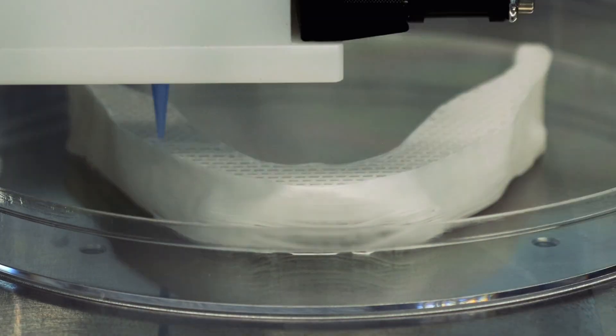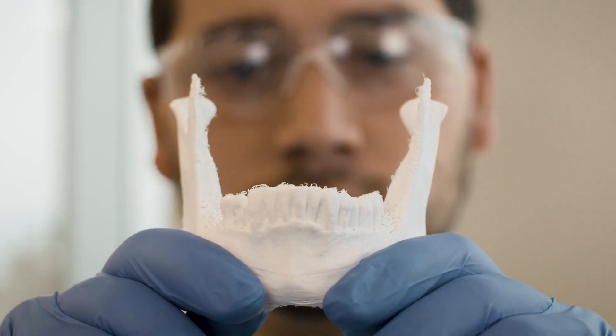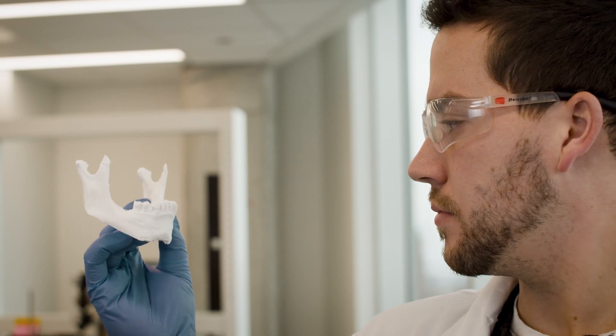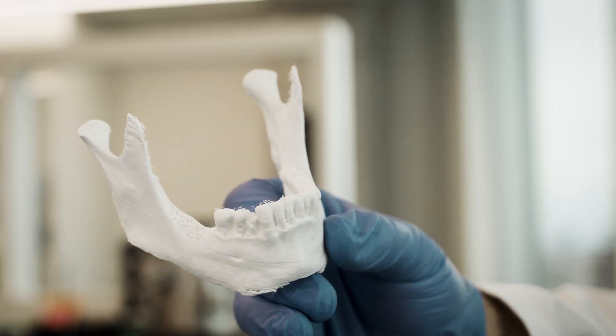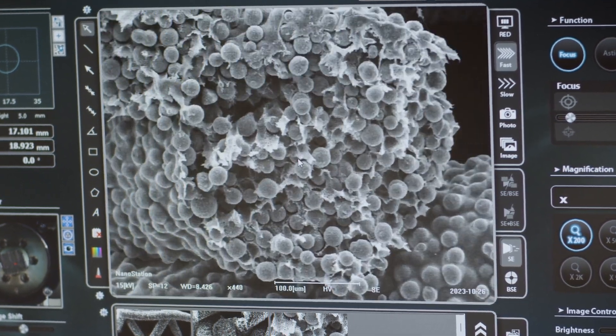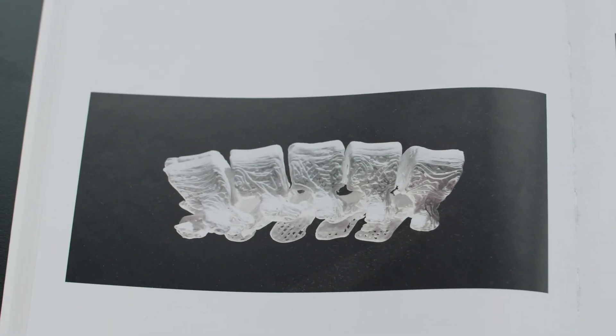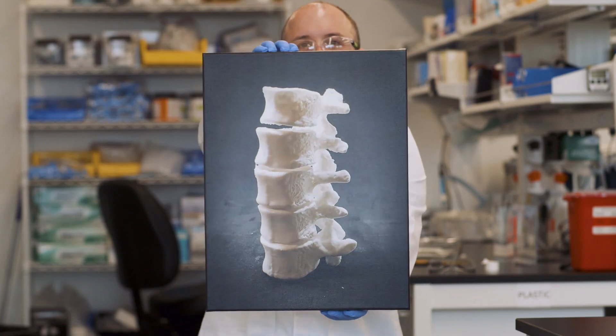CMFlex was specifically designed and developed to be a regenerative, restorative biomaterial that is safe to use in patients and works. It restores tissue and organ function. CMFlex has a specific architecture in macro porosity and micro porosity that allows for rapid infiltration of tissue once implanted in the body, and over time it remodels into natural bone.